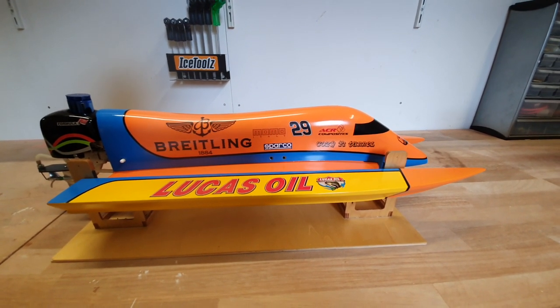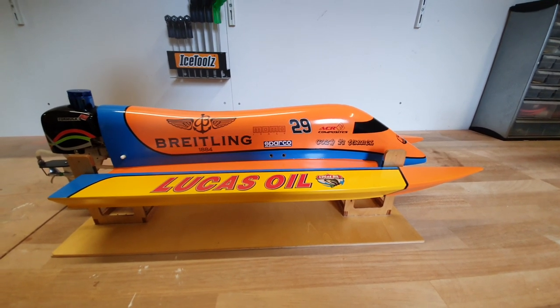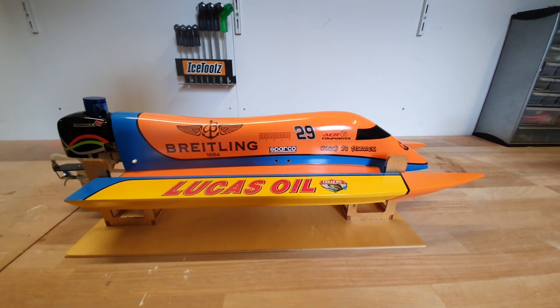Hello everyone, welcome to my channel. Today I would like to review my RC F1 boat. I would like to tell you something about the specs and how I built it.